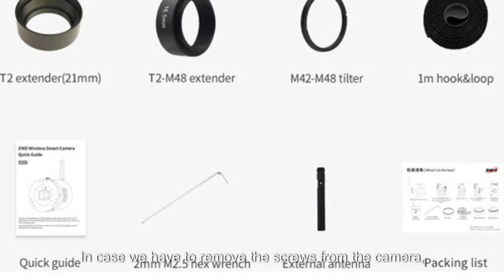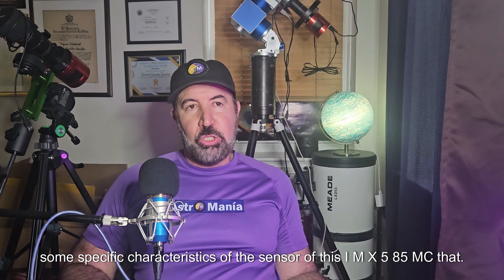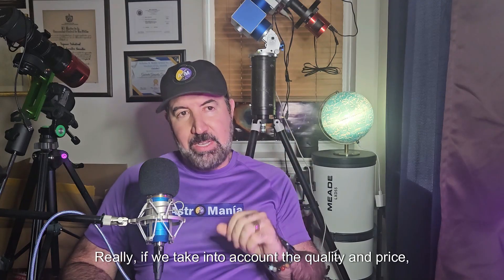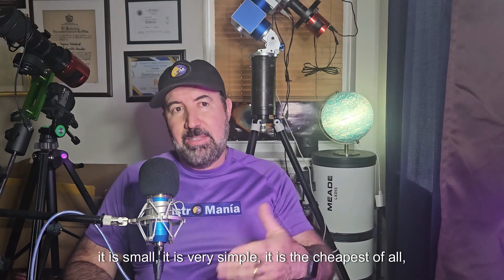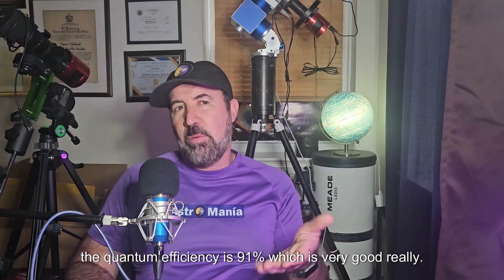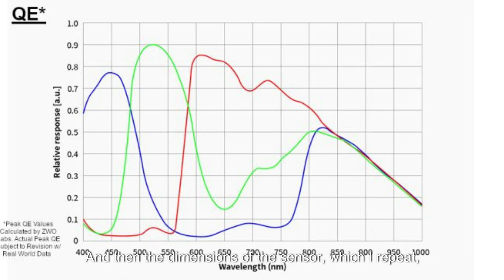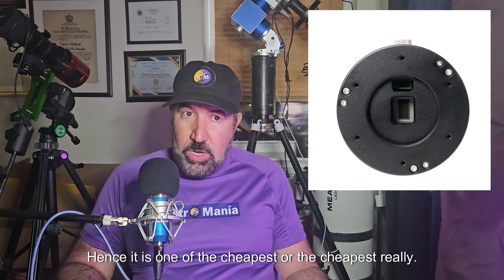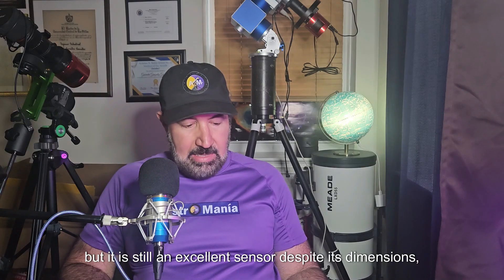Some specific characteristics of the sensor of this IMX585MCE — it is one of the best on the market. Really, if we take into account quality and price, it is small and simple, it is the cheapest of all, but the quality it has is excellent. The quantum efficiency is 91%, which is very good. The sensor dimensions — and I repeat, it is not a huge sensor, hence it is one of the cheapest — the resolution is 8.29 megapixels and the dimensions are 7.68 mm by 4.32 mm.